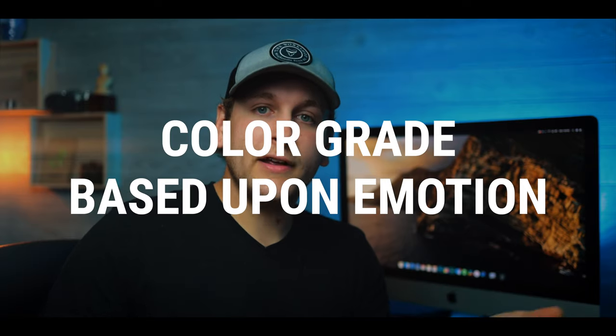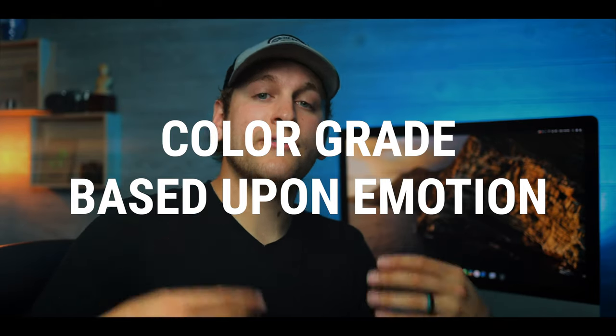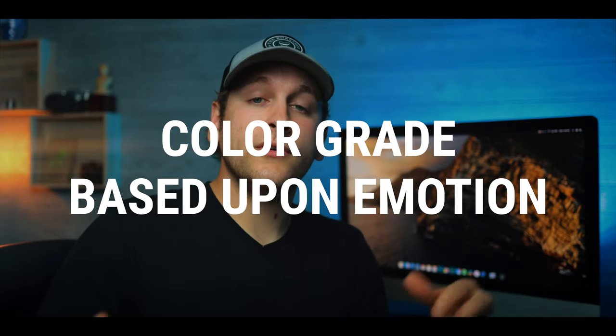Color correct before you start color grading. Let's move into step four, which is color grading. Color grading is the process of adding a creative LUT or lookup table to your footage. And if you don't have any creative LUTs, you can do it manually. I'm going to show you exactly how to do that.